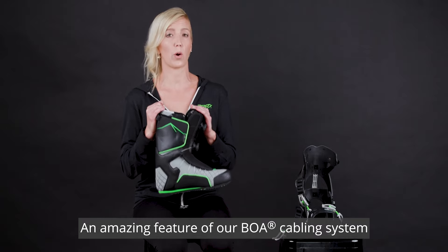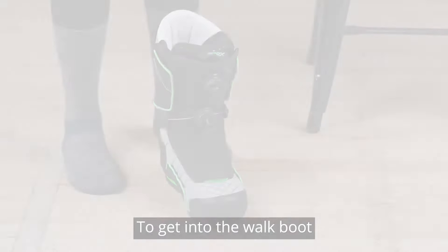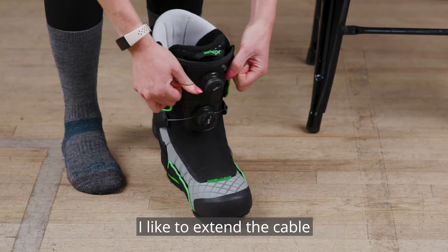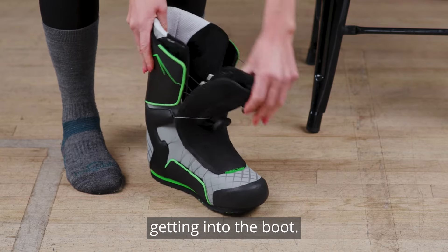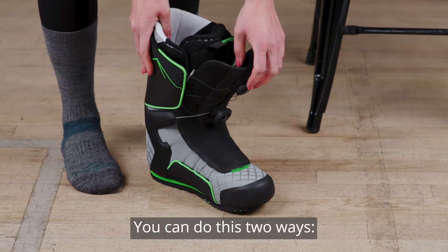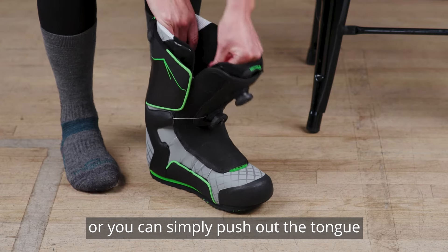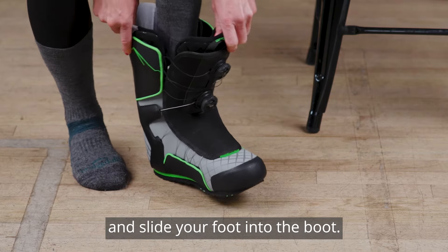An amazing feature of our BOA cabling system is the ease of entry into our walking boot. To get into the walk boot, simply pop both dials out. I like to extend the cable so there's absolutely no resistance getting into the boot. You can do this two ways: extend it with your fingers, or simply push out the tongue, pop that BOA back in, and slide your foot into the boot.